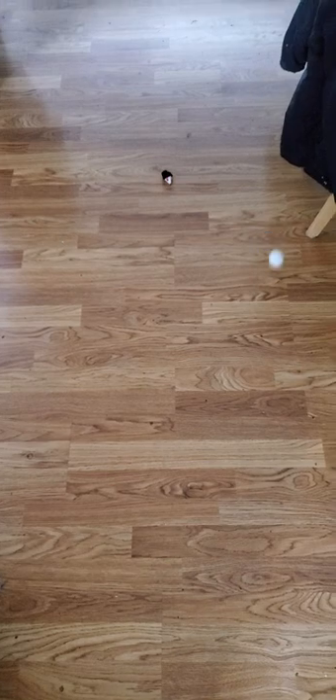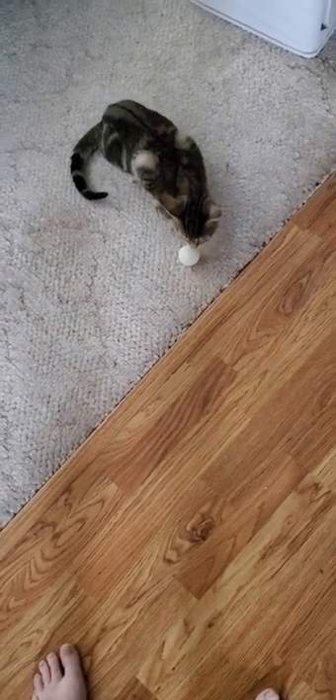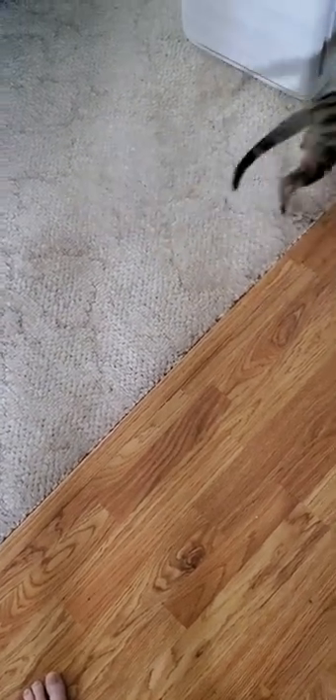First, I want to introduce you to a new family member. He's a new baby — so cute. He's been playing with a ping pong ball, running around, and he's off. No doubt, just like with George, he'll pop up in a video soon. At least now you know I have a new baby.